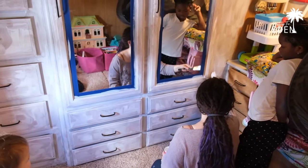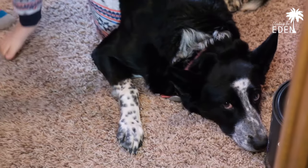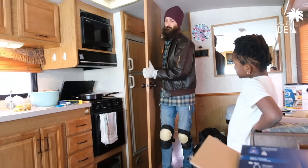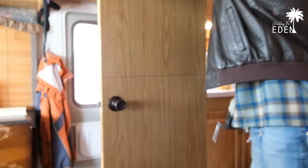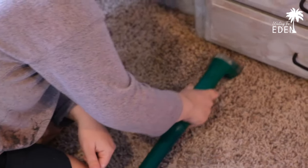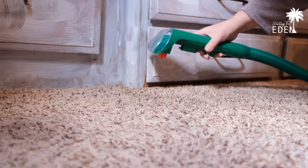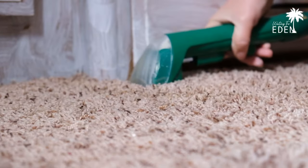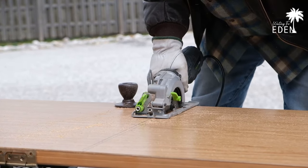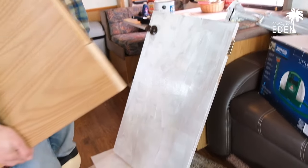Okay, first coat of primer doesn't look too pretty. I see trash. Hey, we're doing something with the door — maybe cut it in half to keep the dogs out of the room. How's it working? Good job! I started priming the bottom part of the door, it's gonna look amazing.